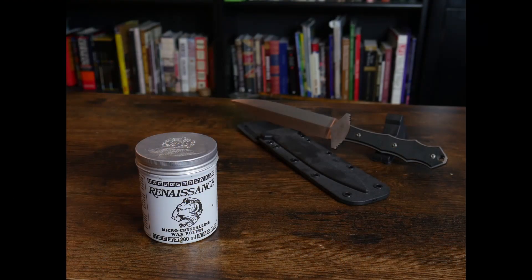This leads to the second option for protecting your blades from corrosion: Renaissance wax. Renaissance wax was created as a preservative for antique items. It's a favorite of museums and collectors all over and is very good at what it does. It's applied to antique weapons, armor, furniture, tools, etc.